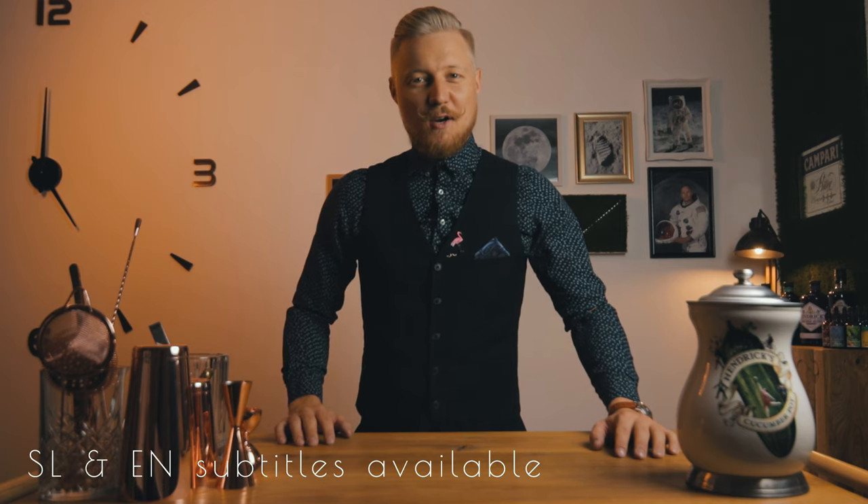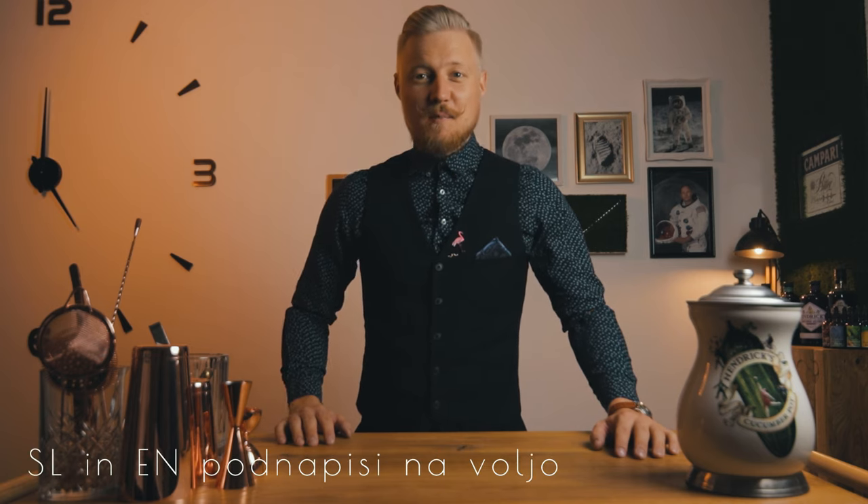Hi, I'm Kevin Kos and this is Cocktail Time. Last week was the birthday of the first man who stepped on the moon, Neil Armstrong. And because Mr. Armstrong reached out of this world, we're making a variation of a cocktail that will be reaching out of the glass. We're making Gin Fizz.